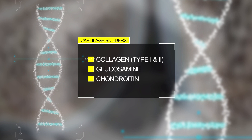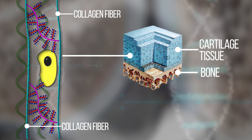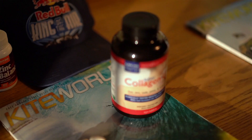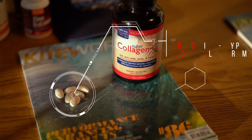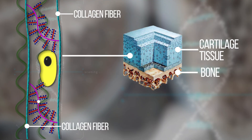Cartilage builders form all the inner structure of your joint tissue. Collagen is very important among them — it supports the full 3D matrix of the cartilage and is responsible for making it elastic. Modern processed food is very poor in collagen. 6 grams daily is considered good support for anyone, and 10 to 20 grams for people who exercise regularly. Remember, collagen captures a lot of water, so be sure to drink enough pure water to avoid stomach and kidney problems.